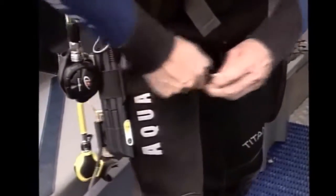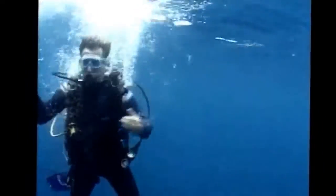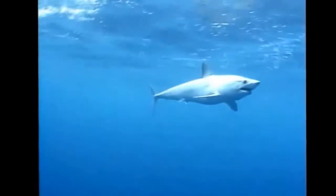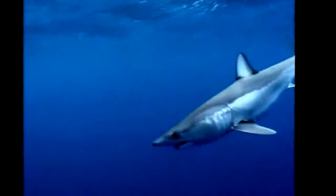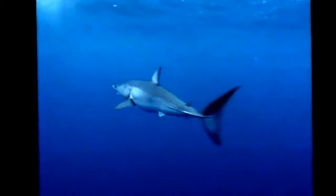Now for the acid test. Time to get wet. These sharks are makos. They have no fear of boats and no fear of us either. That makes them perfect to test the shark shield on.